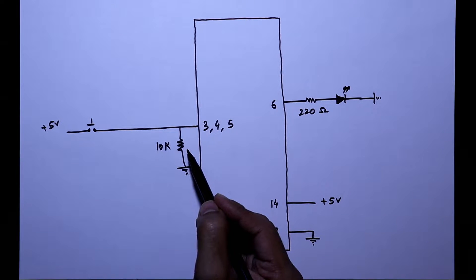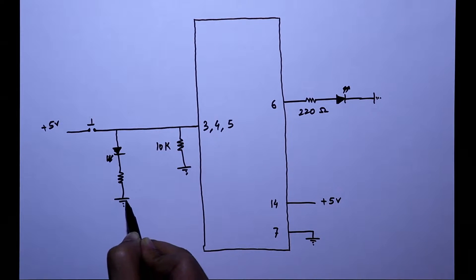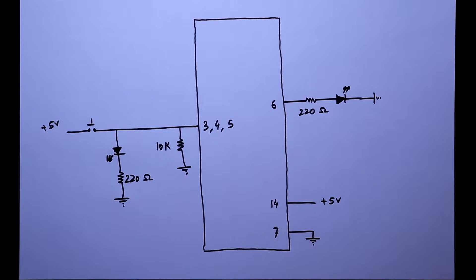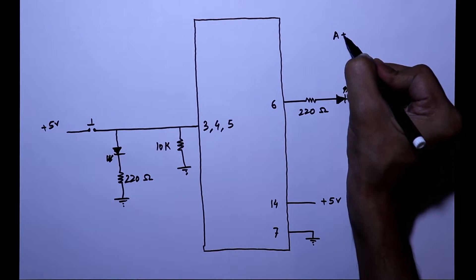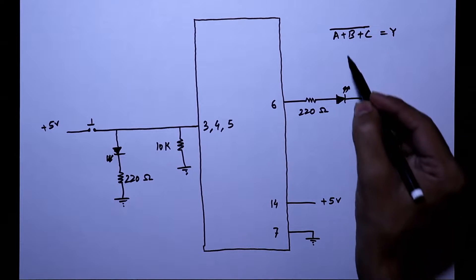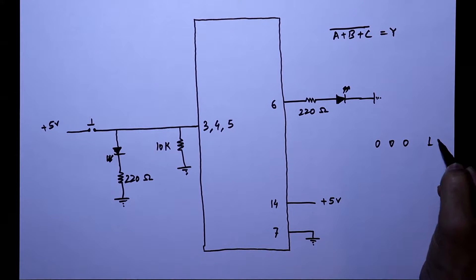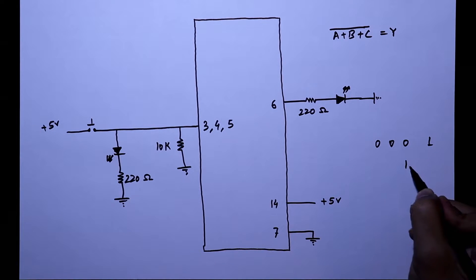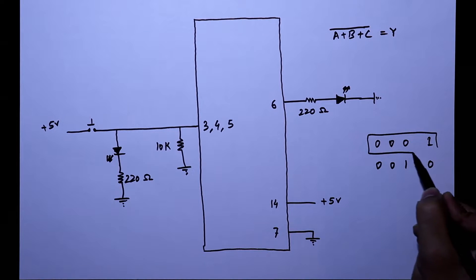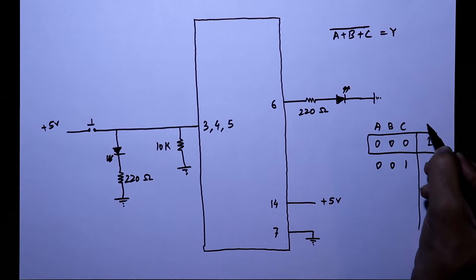I already explained why we should connect this resistor — the video link is in the description below. One LED is used to see the inputs, and with the LED, a series resistor of 220 ohms is connected. The equation of the NOR gate is A plus B plus C, whole bar, equal to Y. So whenever all the inputs are 0, then only we will get the output as 1. If any one of the inputs is 1, then we will get the output as 0.